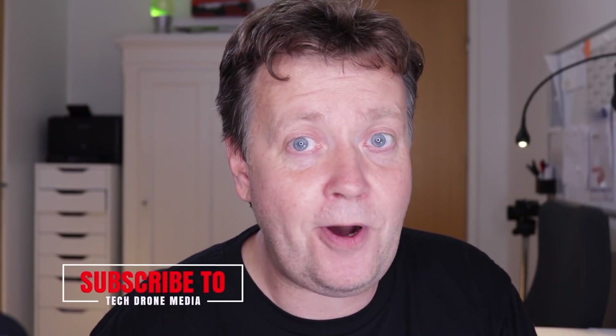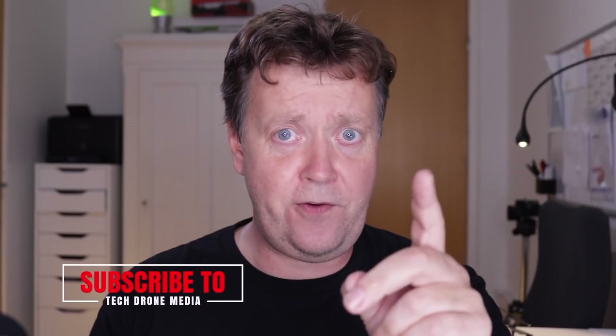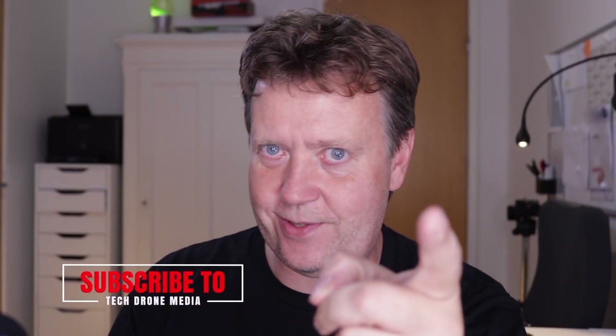If you found this video useful, make sure to share it in your local drone community. Also smack the like button, because that helps other people find the same video. Thank you for watching, and see you on the next one.